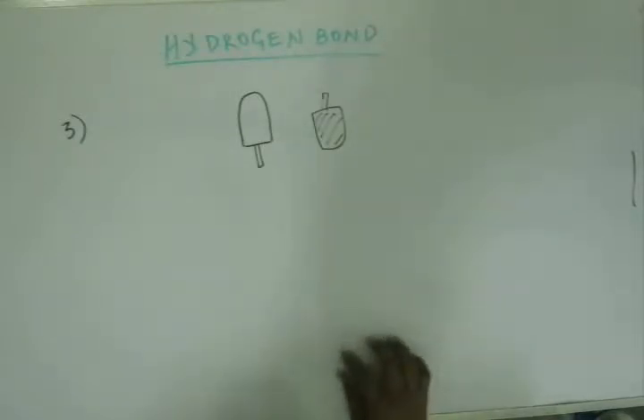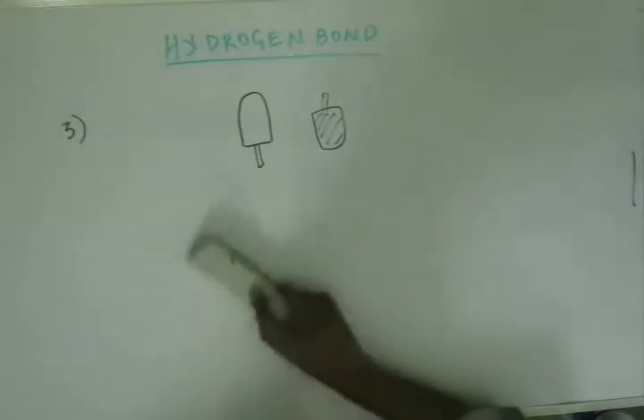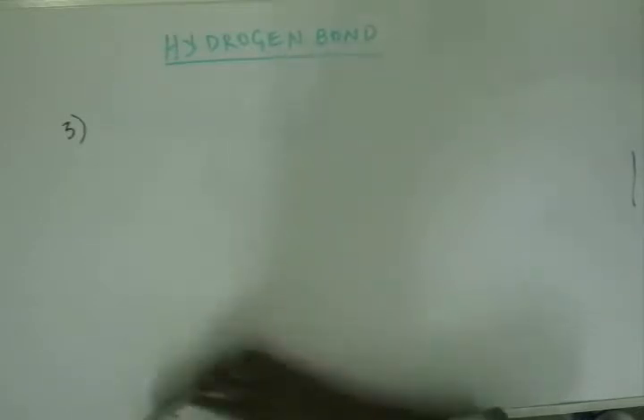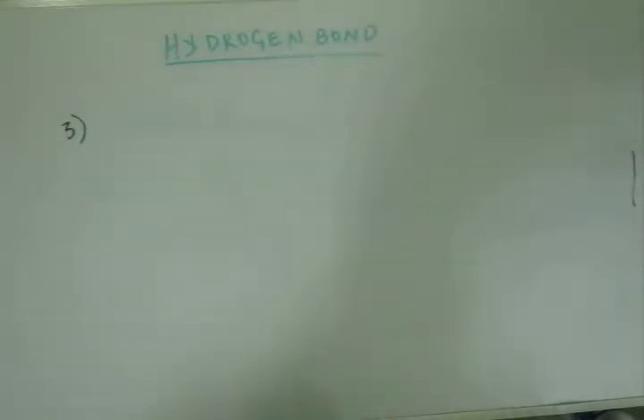So you won't be able to enjoy your ice cream bar for very long. Either you have to eat it very fast, or bring it on a plate and eat with a spoon — the enjoyment is lost. Then why is it strongly bonded with a wooden stick? Wood is made up of bamboo — that wooden stick is made up of wood, and wood has cellulose fiber.